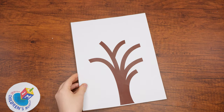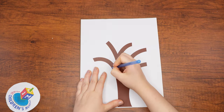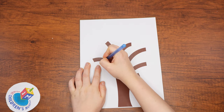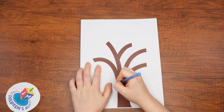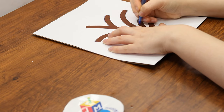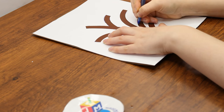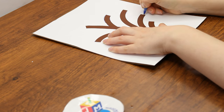Now take the printout of the tree and place it on top of the brown cardstock. Trace the tree pressing down hard with a pencil or pen — doing so should enable you to see the outline of the tree trunk on your cardstock. Then carefully cut out the tree shape. Alternatively, if you want to save yourself this additional step of tracing, you can print the tree image directly onto a piece of white cardstock and then cut it out.